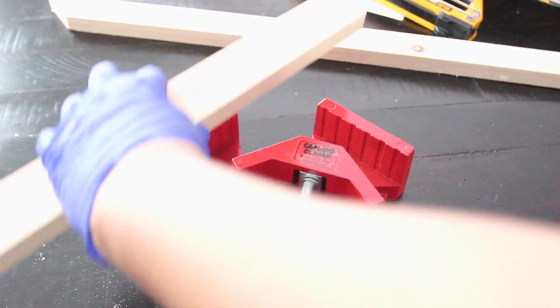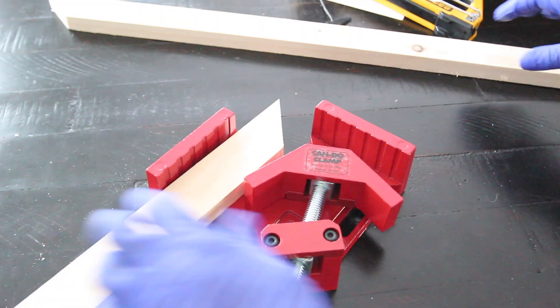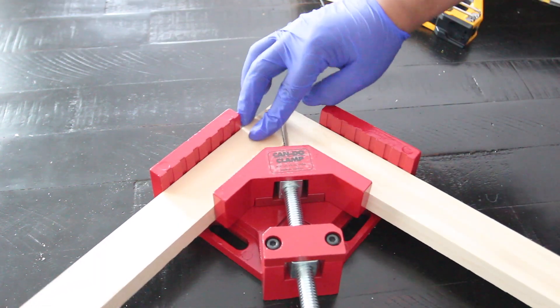You don't necessarily need to put nails in them if you have clamps — just keep the ends clamped together for about 24 hours.